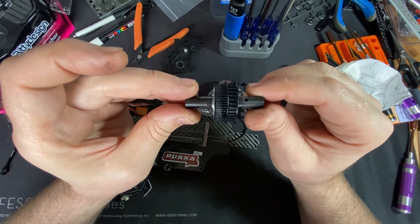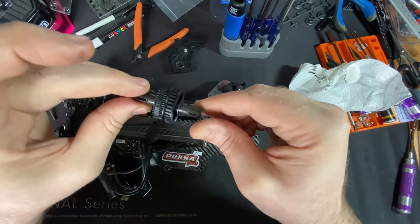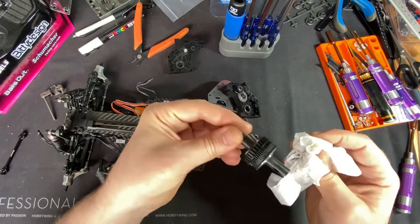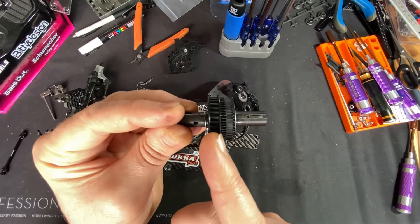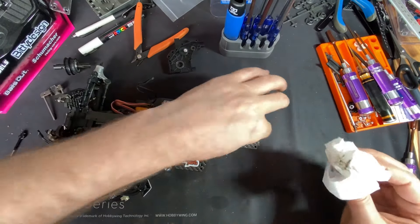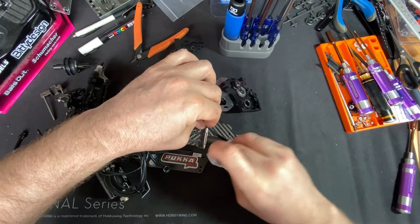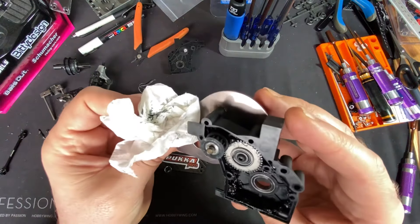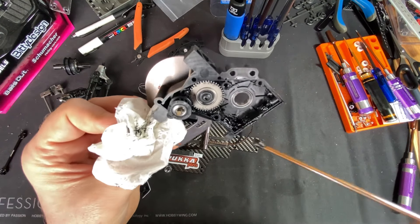My love-hate relationship continues with this car. The biggest weakness is if you're running hard — and I've got a 10.5 motor in this. I'll keep the old ball diff as a spare because it can always go in the front since the belt runs on that part. I'll be putting a gear diff in the back — not ideal because I don't really like gear diffs for the off-road tracks I run on since you want the ball diff for slip — but yeah, we'll get the grease all cleaned up.